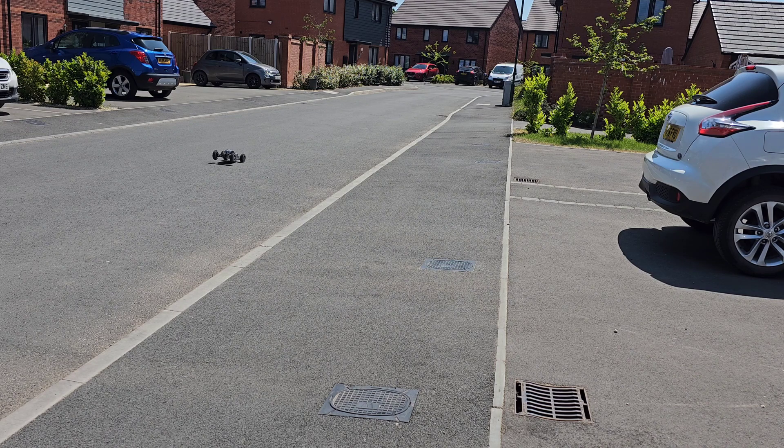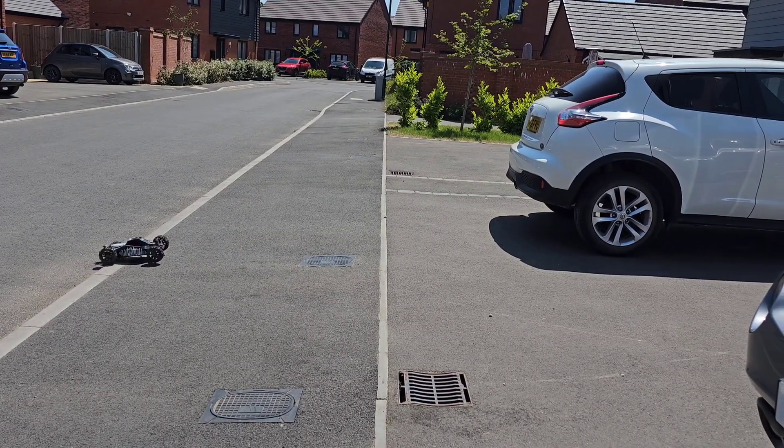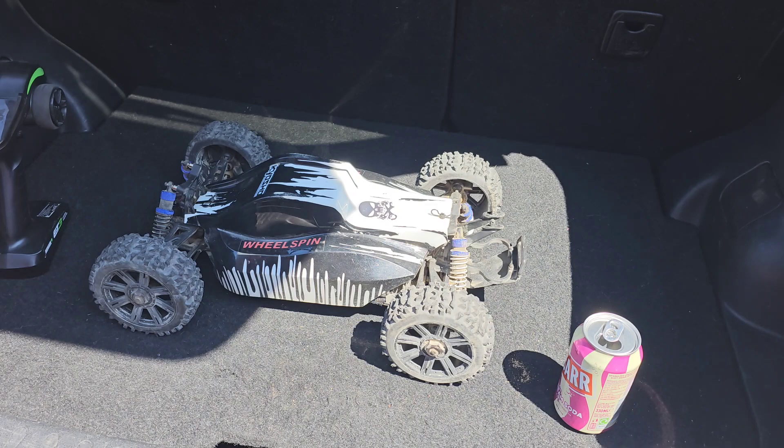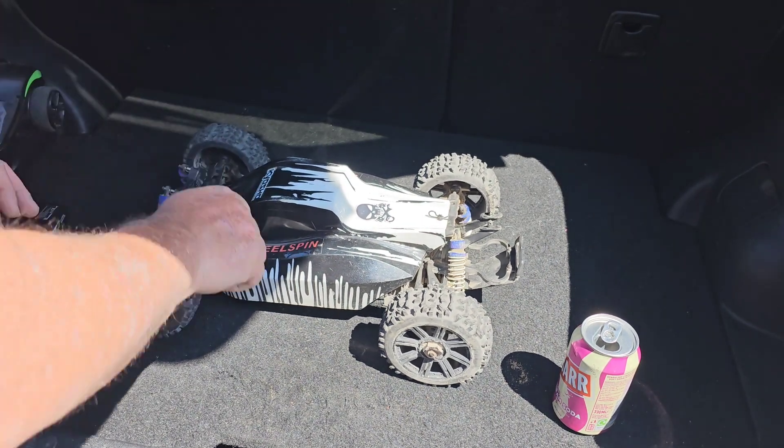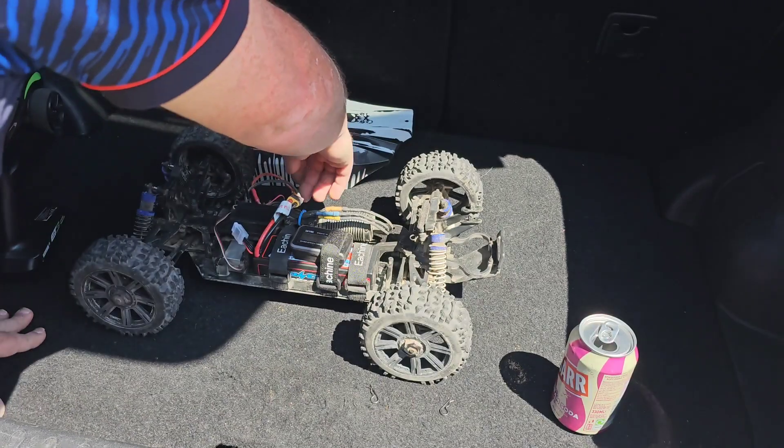With a three cell, she's trying to pop wheelies. All right, let's bring her in and see what the verdict is. Let's get the body off, turn the batteries off, and let's see what we got.